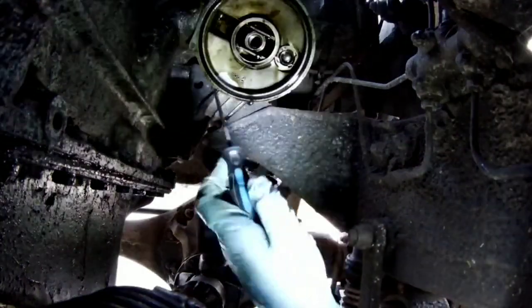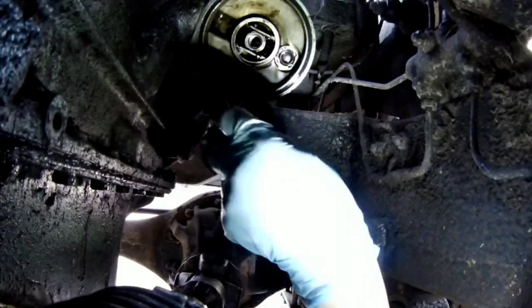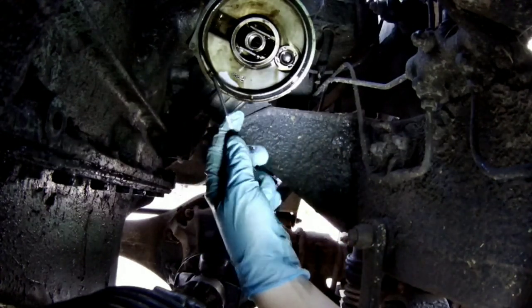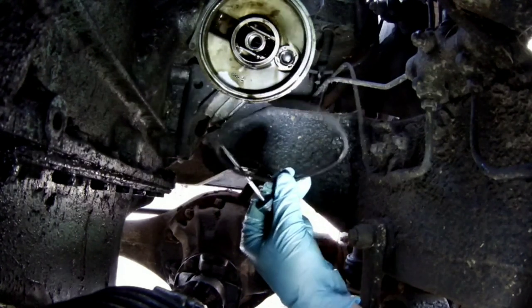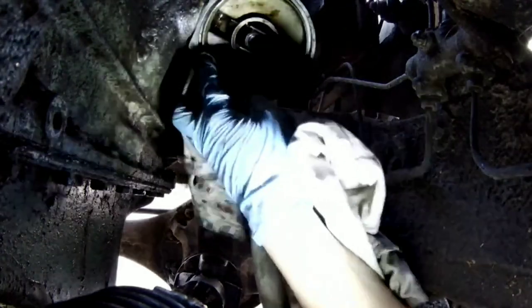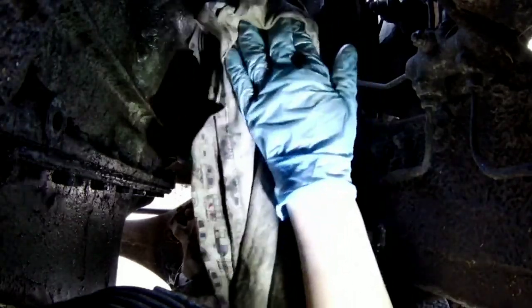Up here we've got a little rubber O-ring gasket seal. You've got to hook that old one out of there because the replacement filter should come with a new one. Make sure you give it a nice clean up there before you fit the new seal and the new filter.